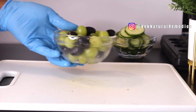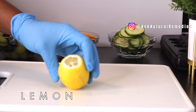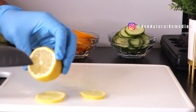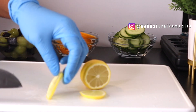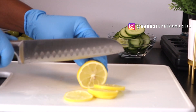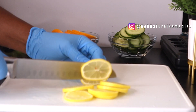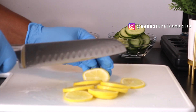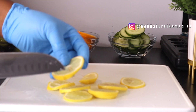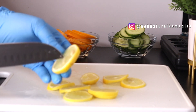The next ingredient is lemon. Lemon is a very good detoxifier — it helps to cleanse the body and keep it strong, boosts your immune system, and helps a lot in detoxing the organs and removing excess fat and bloating from the body. If you're always bloated, this drink will help you a great deal. I'm using one lemon here.